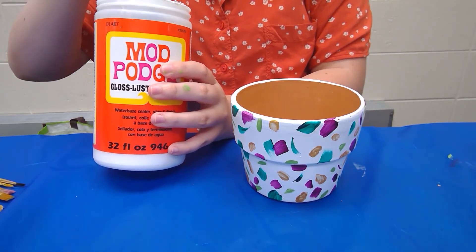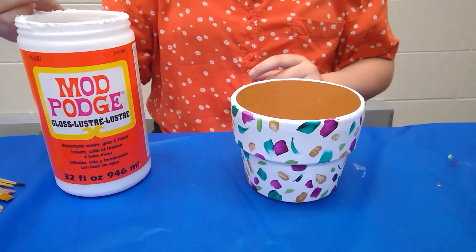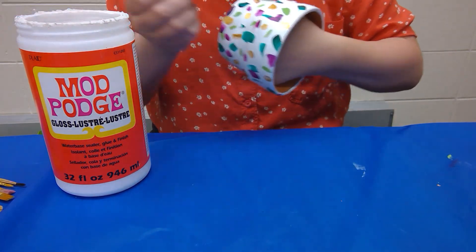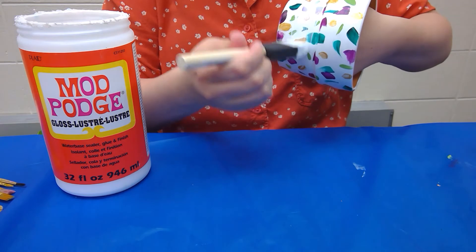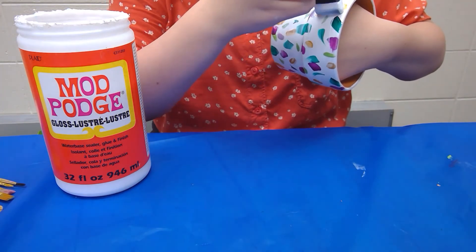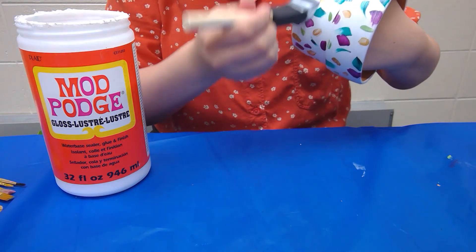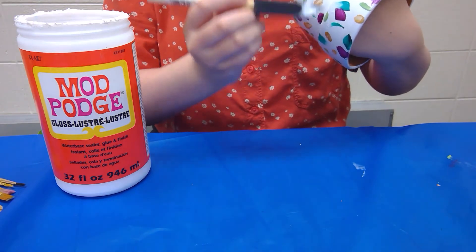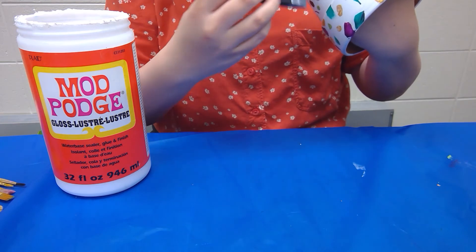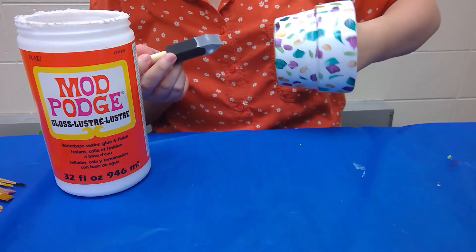Mod Podge is a sealant that will allow the pattern to stay on a little better. They sell different types of Mod Podge — they have a specific outdoor one, but this is the one I have available so we're just going to use this one for now. What you're going to want to do is paint a thin coat of Mod Podge over your design. That way it will stay on better, plus it makes it nice and glossy. You don't need a thick coat — just something nice and thin — and once it's dry it will dry clear, so you don't have to worry about the white marks you're seeing here.